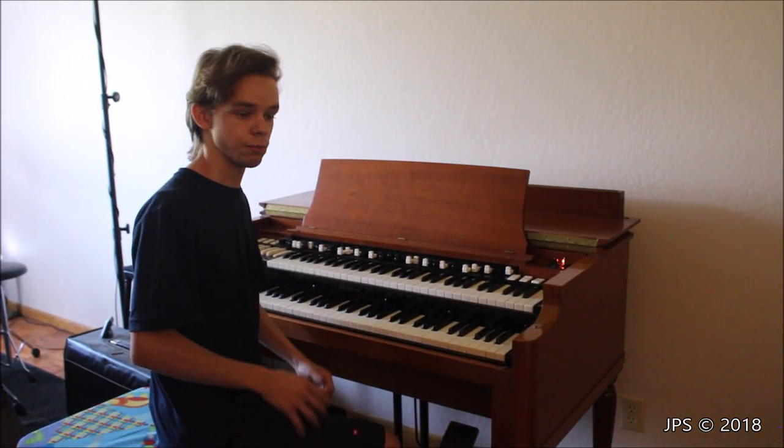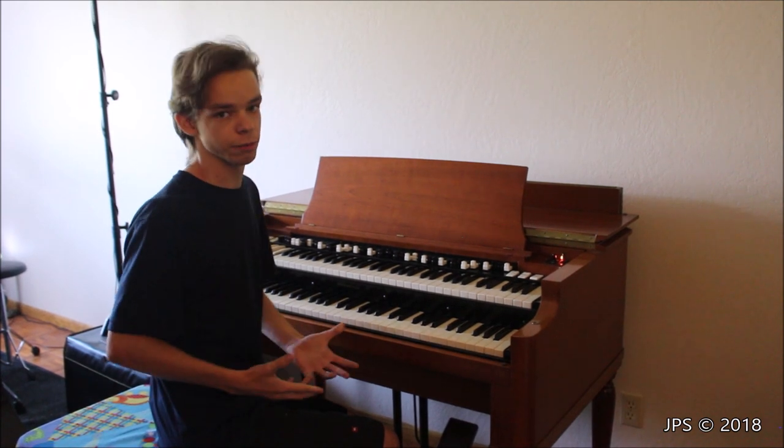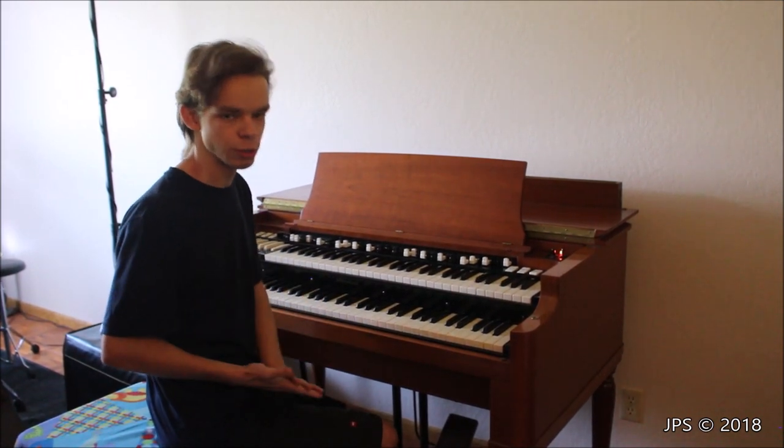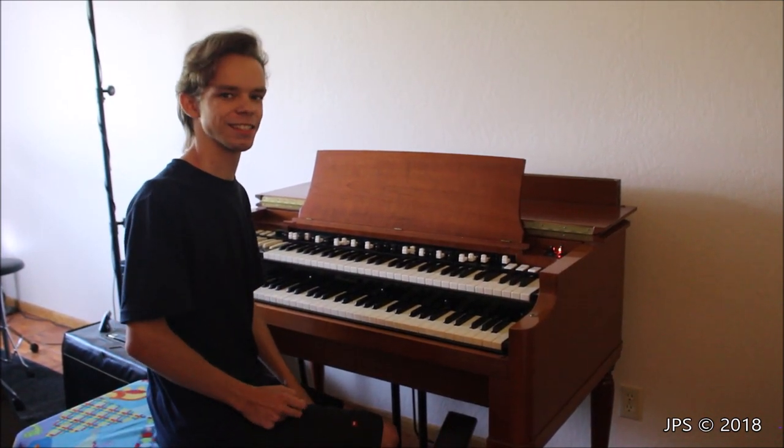So we tried several different things. We did some research online and looked at how other people recorded their Leslies, we tried our own different ways, and today I wanted to do a video talking about what we did and what we ended up doing to get the recording. So let's start off.